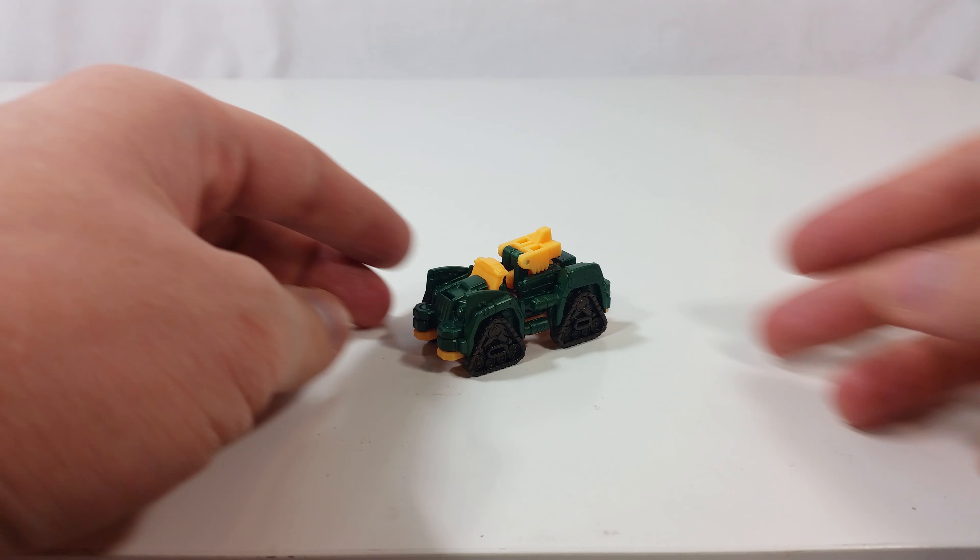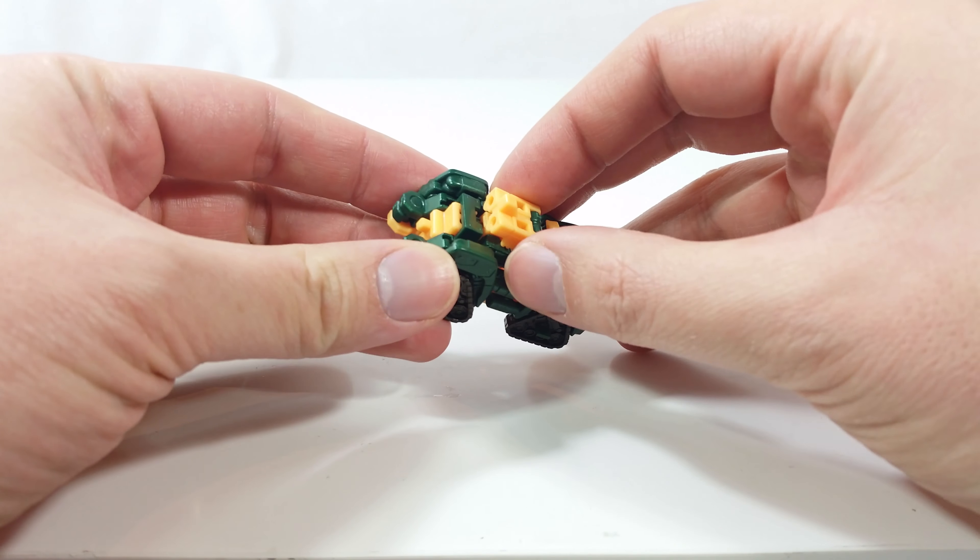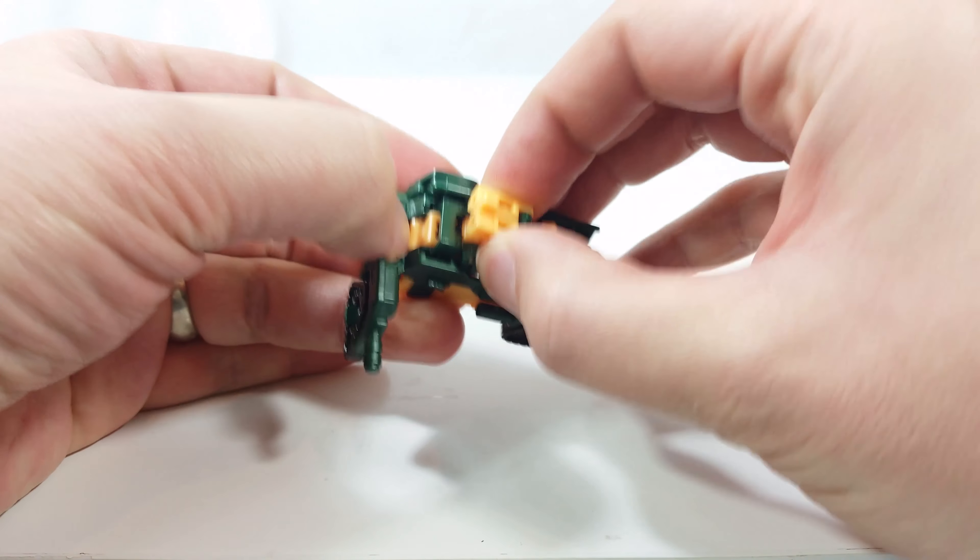Here's a quick update on Titan Master's Bronn's awful Land Cruiser mode. You can actually fit Bronn in to make it look like he's driving a jeep.